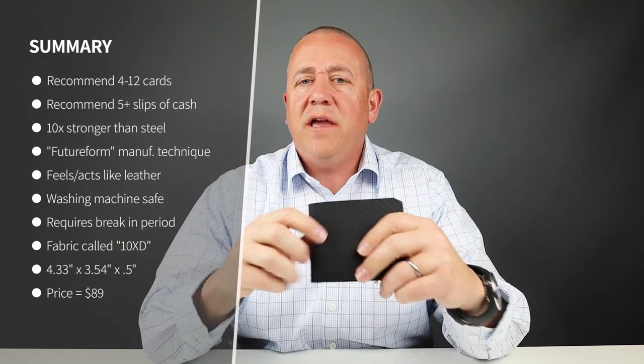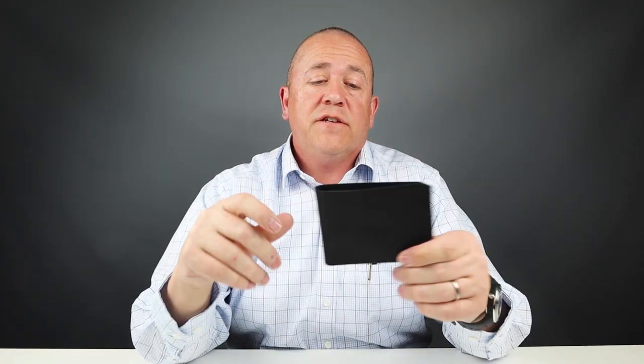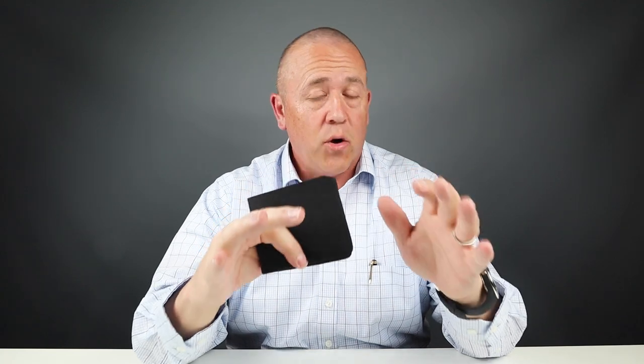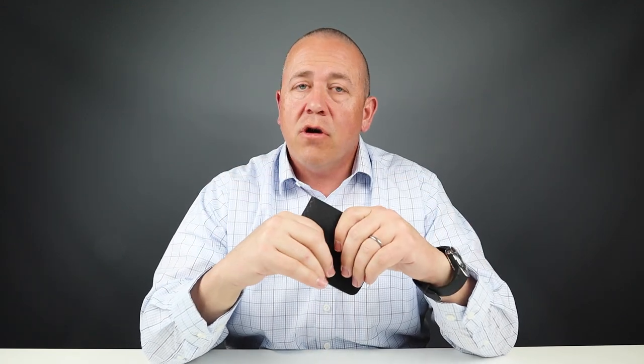So it's really not a concern. If it doesn't close right away, it has a break-in period. Over time, this will mold to the contents and its usage patterns, just like leather would. The company says it can hold four to 12 cards plus cash. This material is what they call Future Form — it's a 10XD ripstop fabric that can be broken in like leather, but slimmer than leather and stronger than steel. The fabric is made from an ultra high molecular weight polyethylene yarn. It's waterproof, doesn't absorb moisture, and it's washer safe.